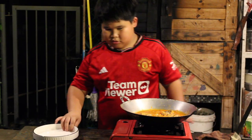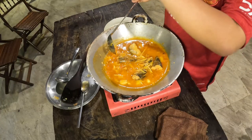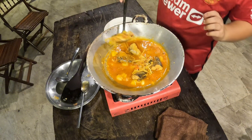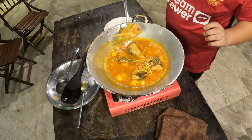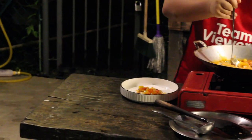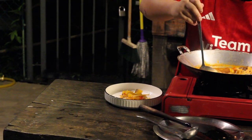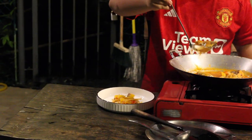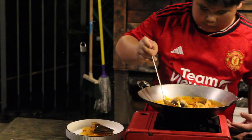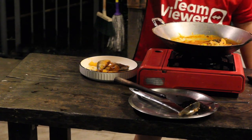Now let's start plating it. I learned this from my father. First we need to do our base — take some of the chili, everything, all the things that we fried — put it in the middle for our base. Now we take our fish, place it like that. And the sauce, of course.